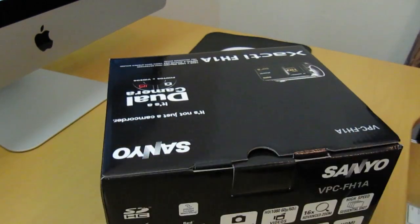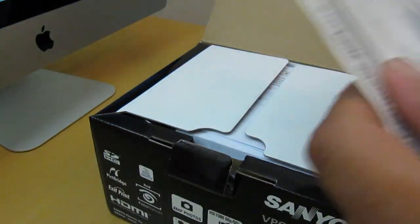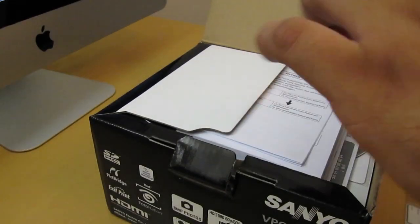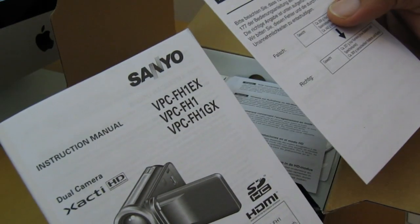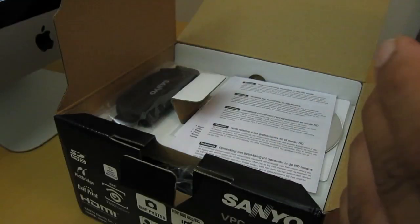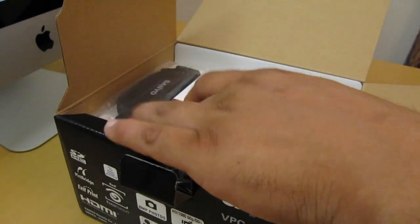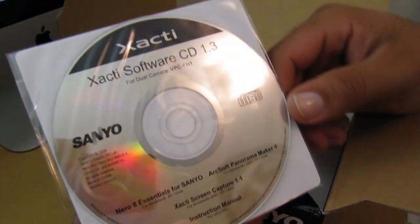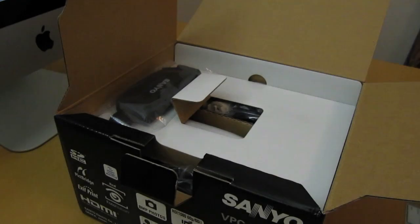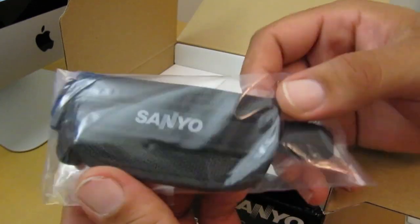So now I'm going to go ahead and start opening this up. Some important information — I'll put that to the side. Right off the bat, you get a lot of paperwork, a Sanyo Instructor's Manual. I'm pretty sure you guys don't want to see all that, so I'm going to put all this paperwork to the side. Here you got your XOTI software CD — I'm pretty sure this is only compatible with PC. Here you got your strap for the camcorder itself.